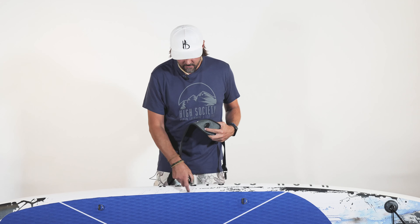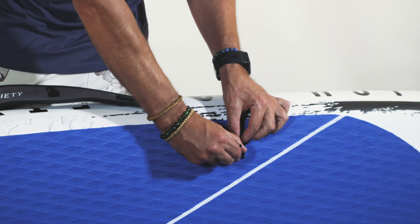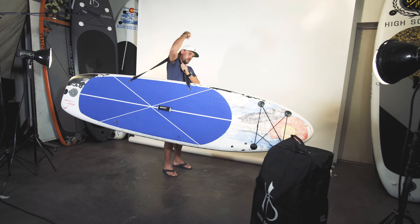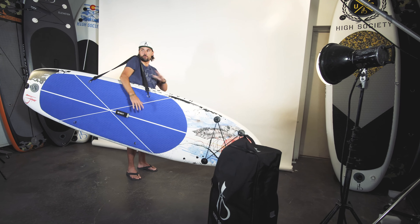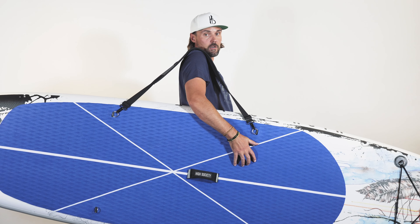If you have a board with the top D-rings, just clip one end there, the other end there, put it up on your shoulder, and now you're ready to go. It frees up your hands in case you want to carry your paddle, pump, or anything else down to the river.